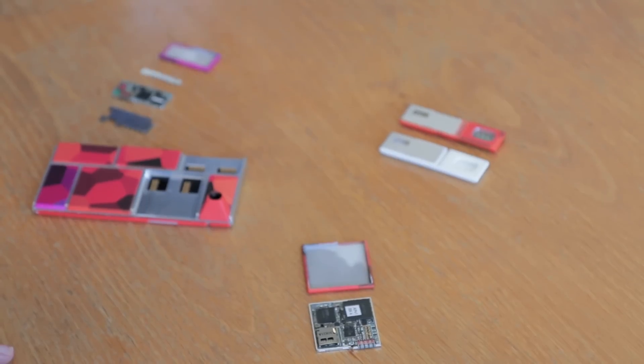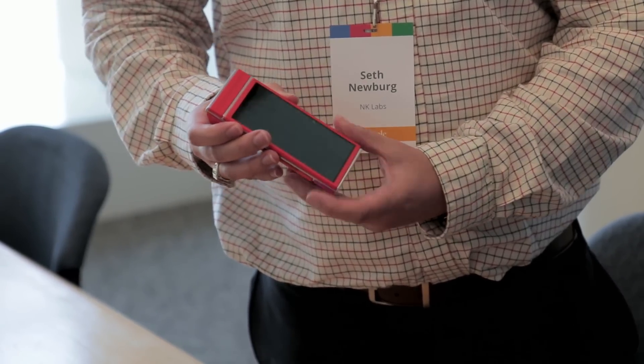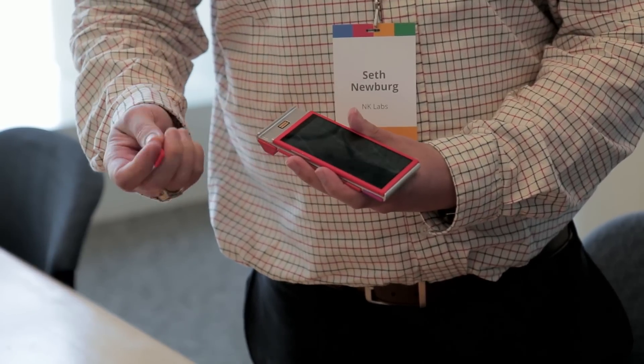Some of the things Ara will allow you to do is completely change the parts on a phone to suit you. Let's say I'm going on a trip — I could plug in a small camera and a big battery. Once I get home, I can put my bigger camera back in, or even a different screen.